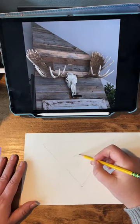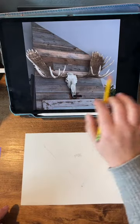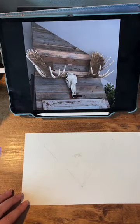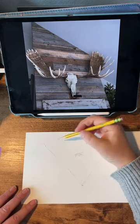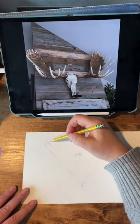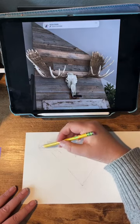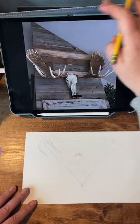We have our skull is right about here, and what's interesting about this picture is it's taken from an angle, so it's not perfectly symmetrical, which I kind of love. I love painting things like that. So we are going to just start sketching shapes, and the biggest thing when you're drawing and painting is just to look at shapes.